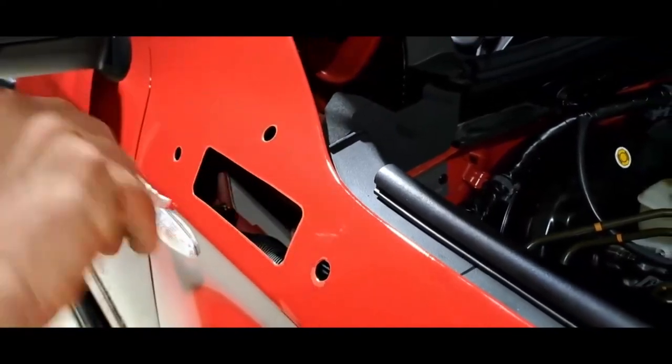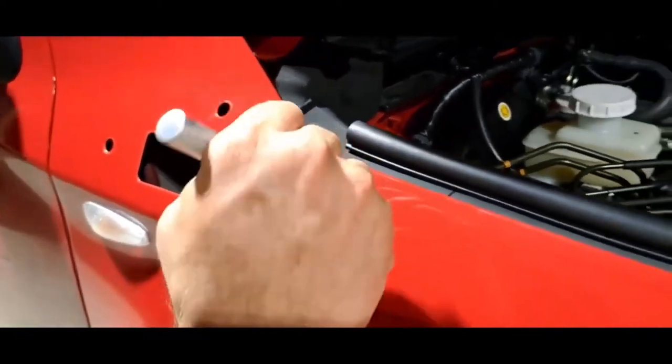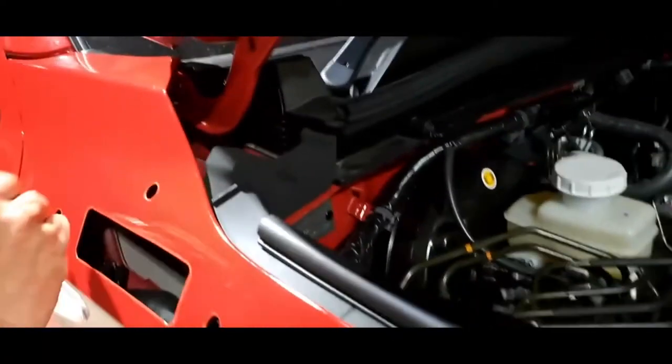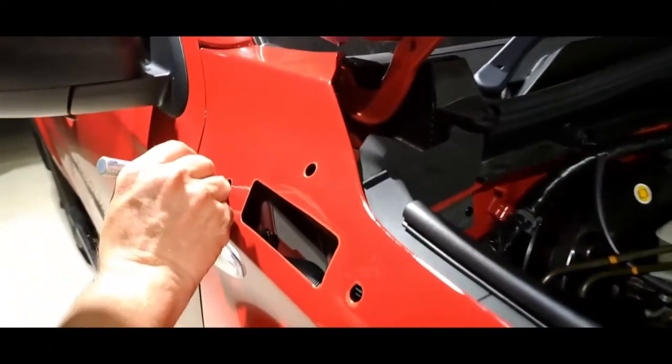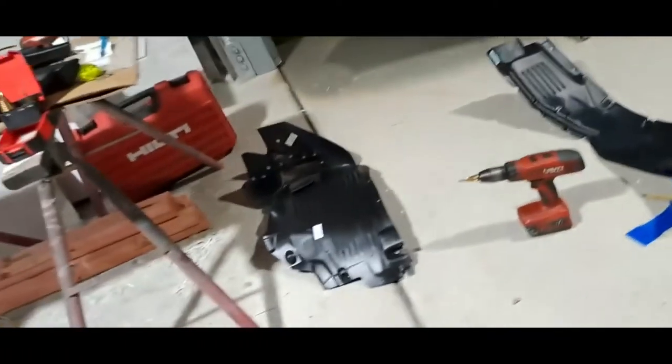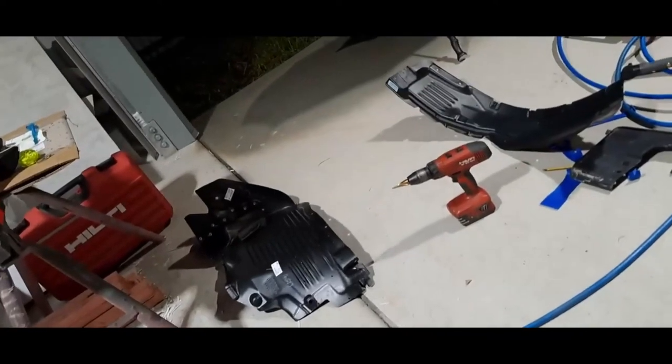This will protect it. Whatever colour your car is, do that colour — don't do red if it's white, you're not going to see a thing. Yeah, I just like doing it that way. A bit more professional.